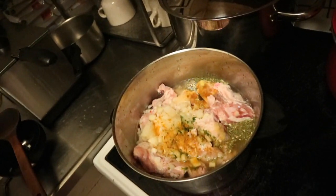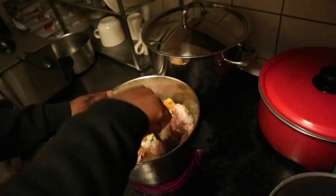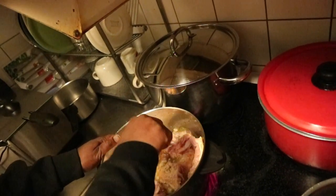He added two tablespoons of that, plus some Maggie cubes, some salt, and chili to taste.